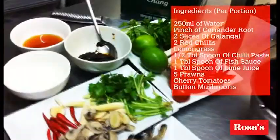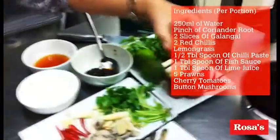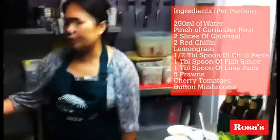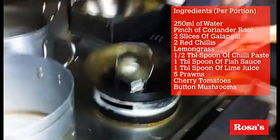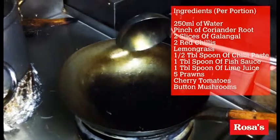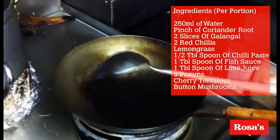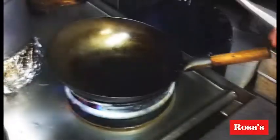We can start cooking now, and also add the chili tomatoes. What we should do is start with the soup — just one portion. Heat that up, then add just plain water.